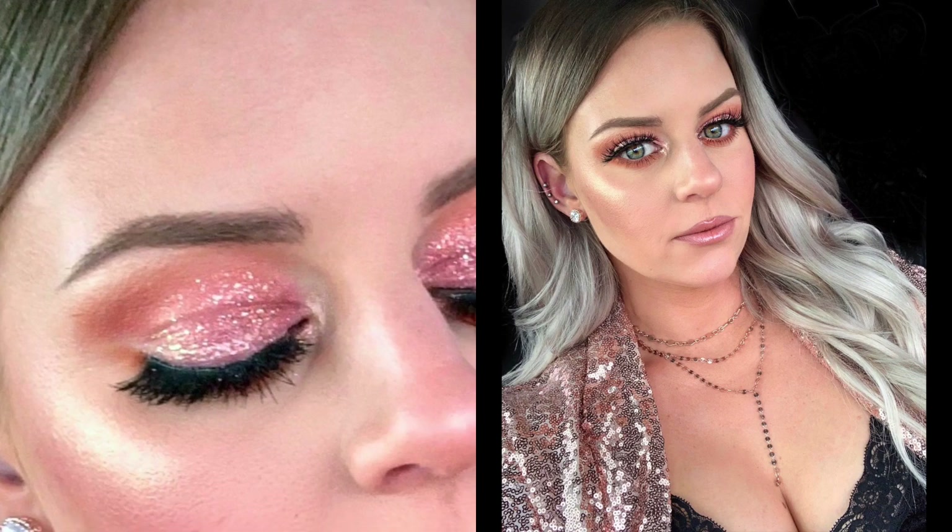I wore this one night out and I've never gotten so many compliments on my eyes, so I thought I would recreate it for you guys. It's a quick tutorial — first we're gonna start with the eyes, then move on to my face. It's going to be very simple, using only a couple of shades from the palette.